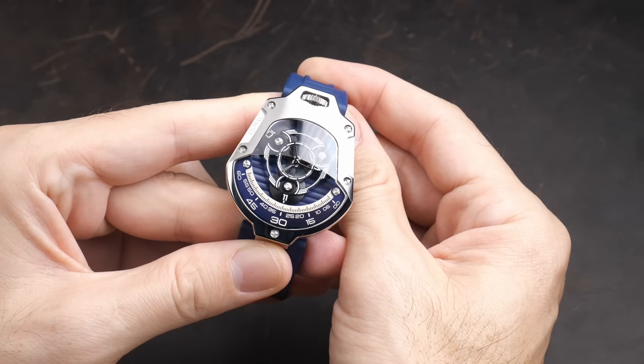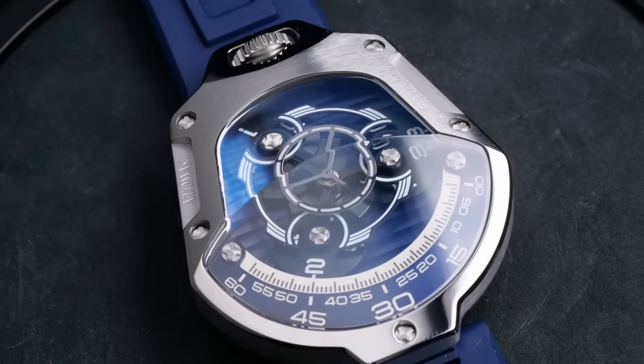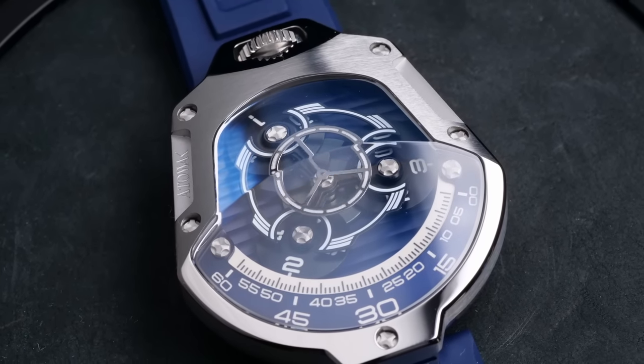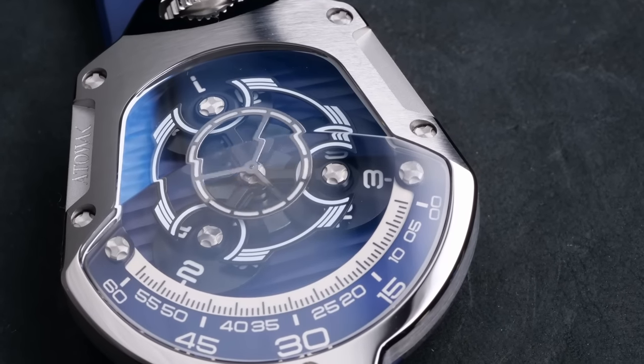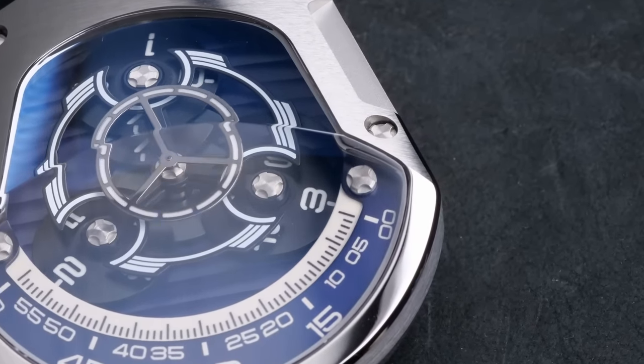This complication is referred to as a wandering hour complication because the hours kind of wander across the dial of the watch. So as each hour passes, the currently displayed hour will slowly move across that arch. And when the current hour finishes its cycle and moves off of the scale, at the same time the next hour will enter on the right side, beginning the cycle all over again.